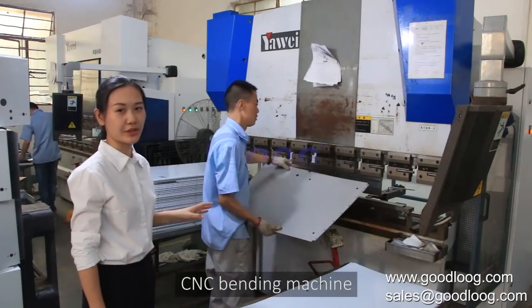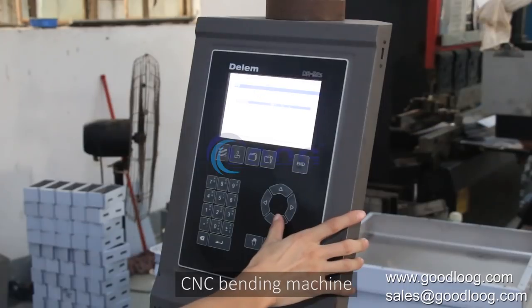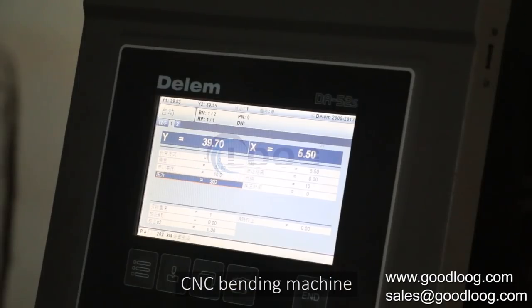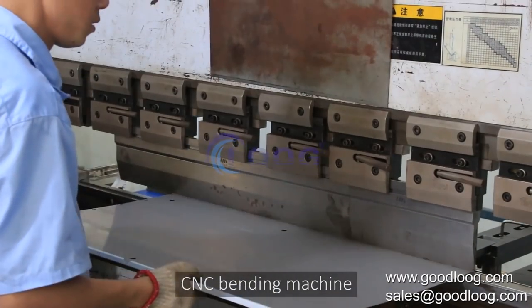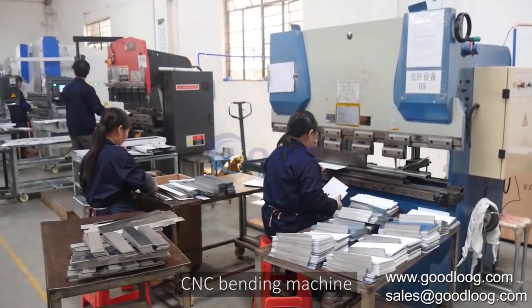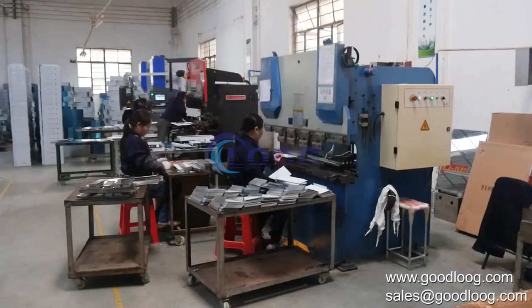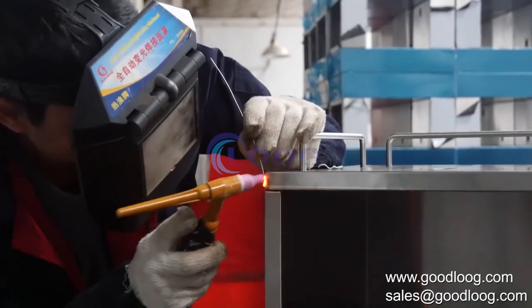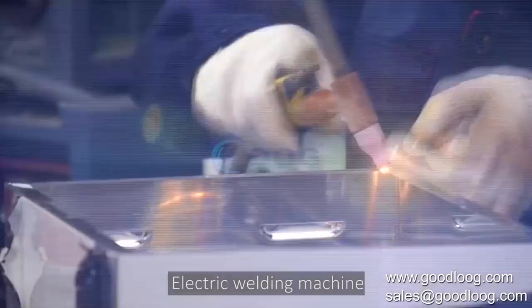The next step is using the bending machine. No matter large size stainless steel sheets or small pieces, both can be bent accurately, and multiple bends are also available. By now, you can see an embryonic form of the machine body has been completed.